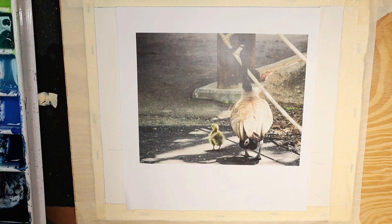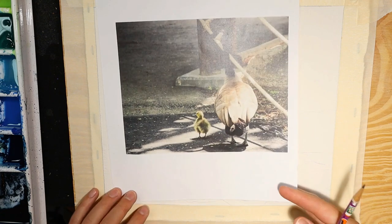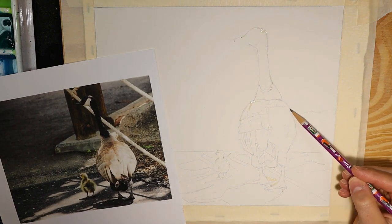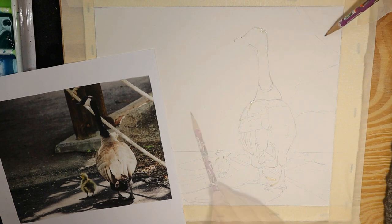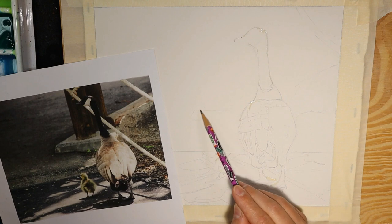If you still need references for how things would look — say if there was a bush over here instead of just asphalt — you can combine different references. In so doing, you create something that the camera can't create. What I've done here is drawn the shadows on the sidewalk and drawn the geese, and now I want to quickly draw this little impression of the rock edge and the rope, because I like the idea that they're crossing a road. I just don't want all those distractors.